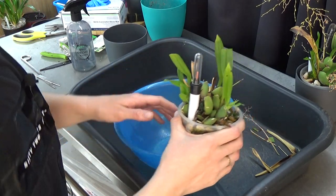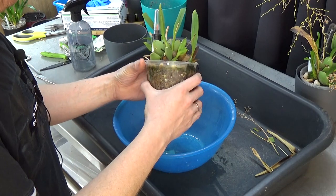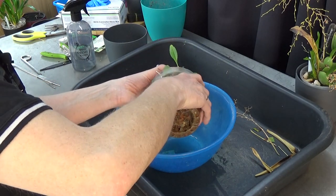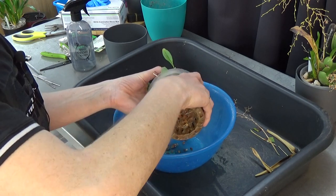Okay, this one needs to come out. Like I said, I don't like to repot them if I don't have to, but I think this one could do with a better clean-up.